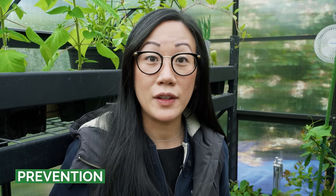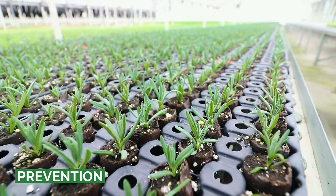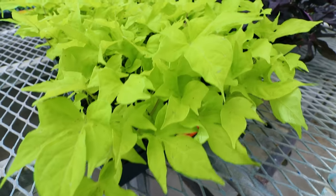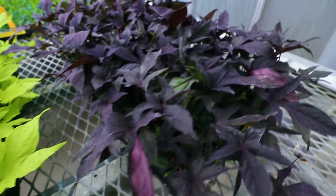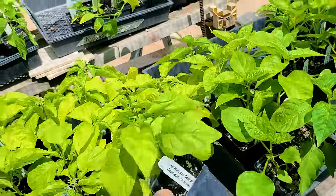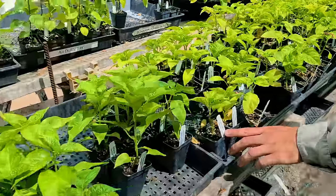Let's step back and think about how we can prevent spider mites from entering our homes in the first place. With their small size it's really hard to detect them when picking out plants at the nursery or store — even if you don't find webbing along the undersides of the leaves, or even with a jeweler's loupe, it's sometimes hard to tell if spider mites are there, especially in the egg stage. So we can never be truly confident there's no spider mite on our plants, but there are some things we can do.